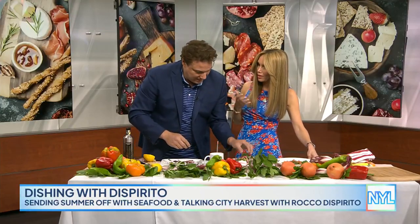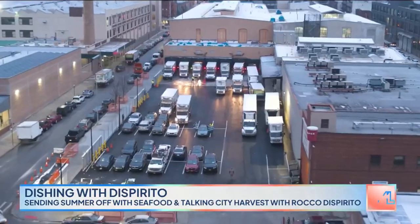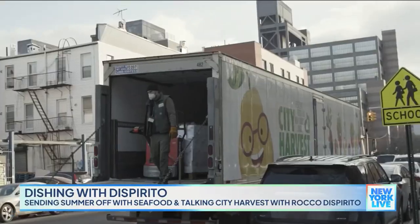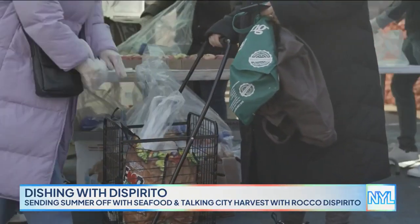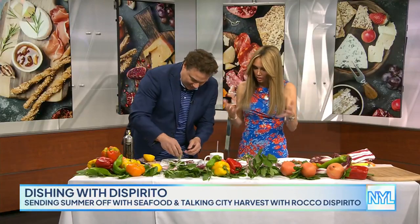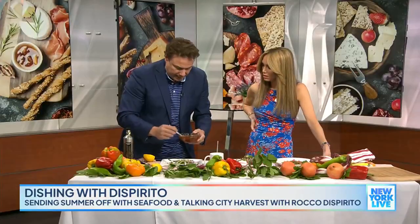September is Hunger Action Month. City Harvest is the first and the biggest and the best food rescue program in New York City. We've both been involved with them for a very long time. One in five — three million New Yorkers aren't sure where their next meal is coming from. What's more important to know is that City Harvest is the real deal, super legit. I've been with them on the ground — they do the work they say they do, and they put the money to really good use. A dollar buys something like eight to ten meals. I've done the whole pickup — get on the truck, deliver it, bring it to the pantries. Food needs are higher than ever, and we haven't really returned to normal levels since COVID.